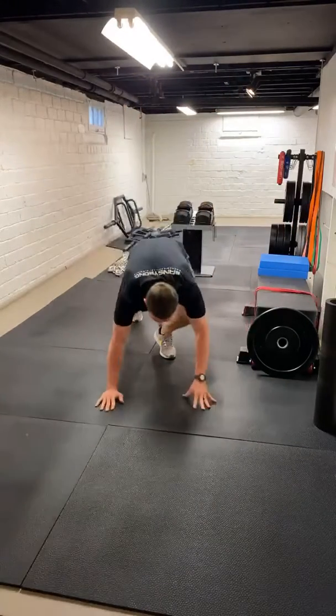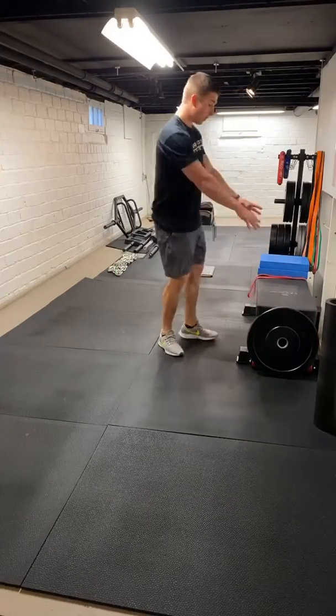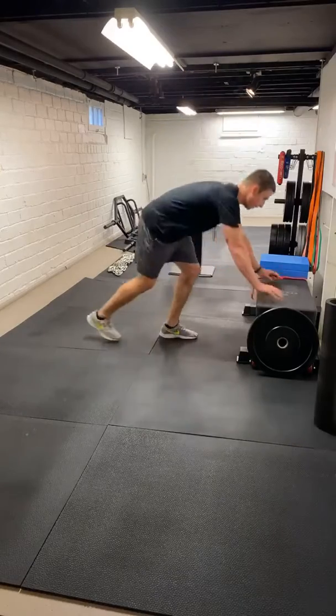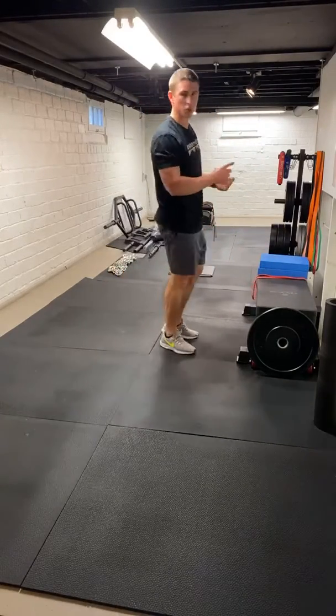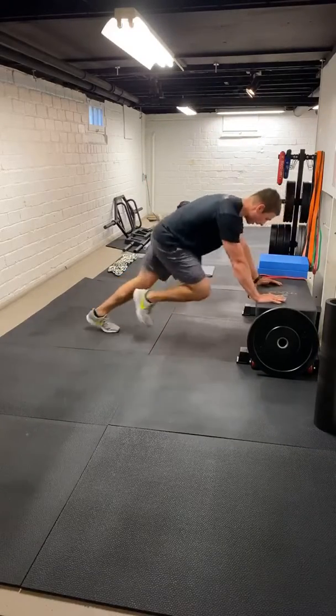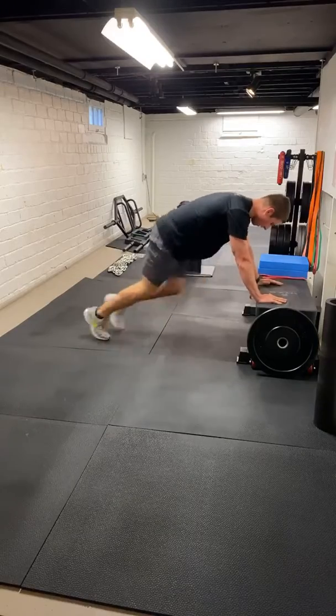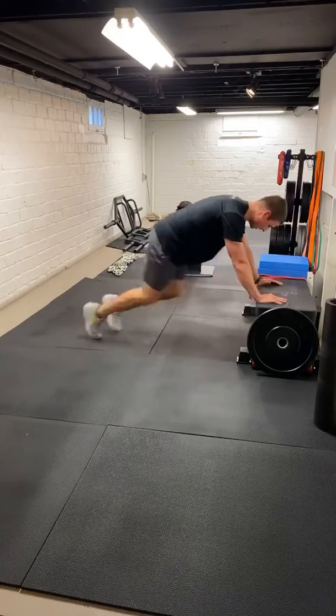If we need to make these mountain climbers easier, we can just get on an elevated surface — bench, stairs, couch, do what you've got to do. Some sturdy surface, same thing, back's nice and flat, focusing on good knee drive. 3, 4, 5, 6, 7, 8, 9, 10. If the downward dog's too difficult on the floor, let's just get up onto an elevated surface. Sit those heels back, reach through.